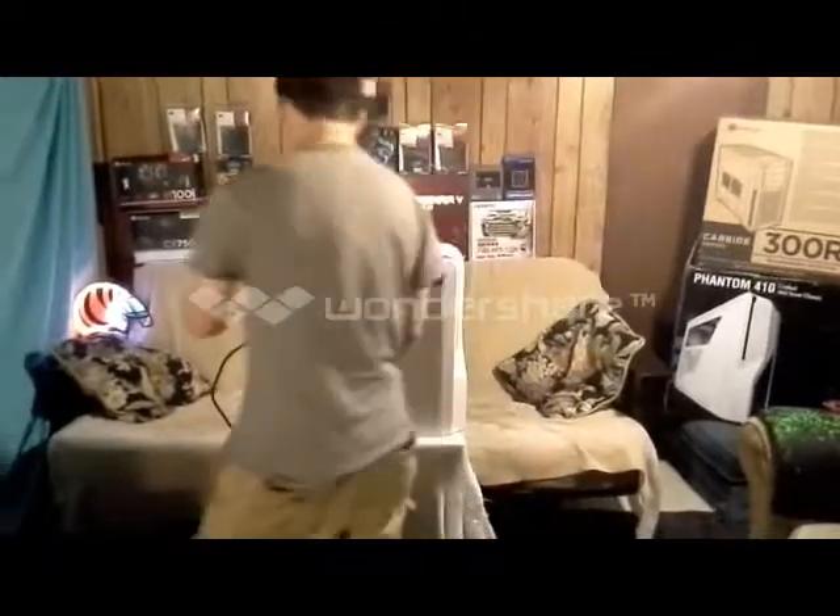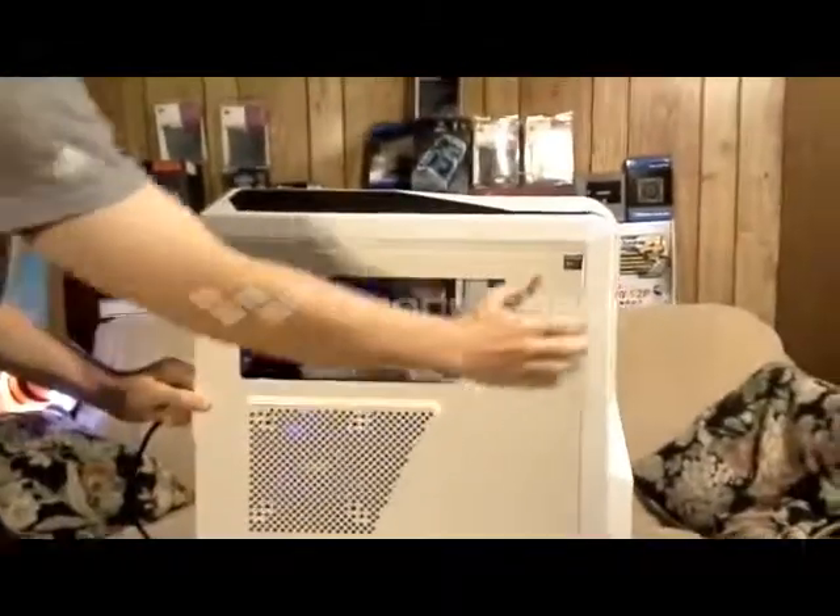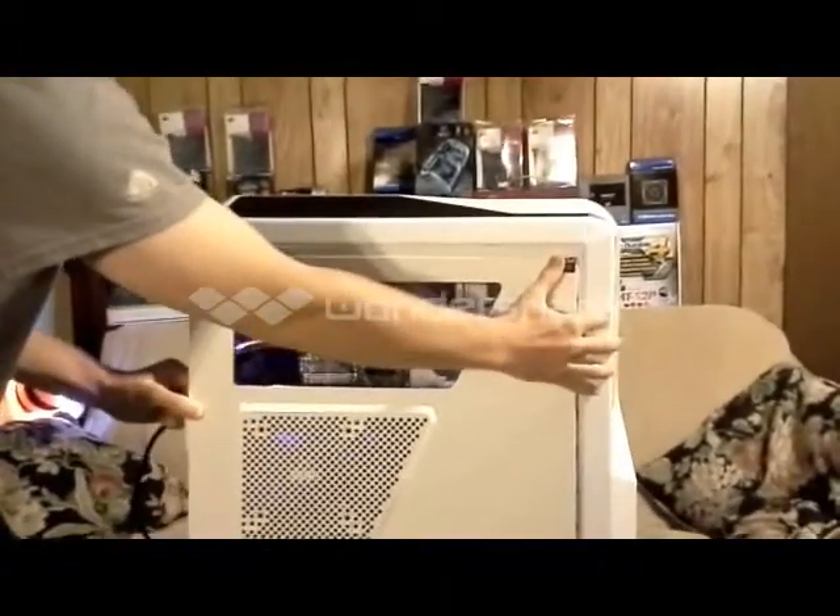Let's take the side off here and have a little look inside. It's a Corsair 750M PSU.